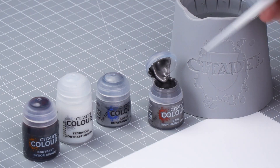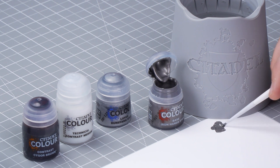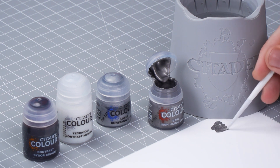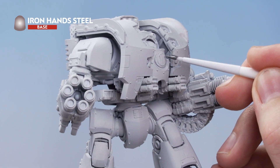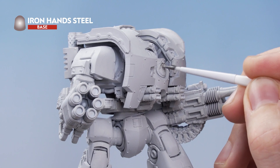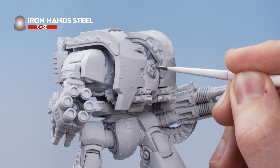However, the first areas that we're going to focus on are the silver metallics, and for this we've used Ironhand Steel. So what I need to do is get some Ironhand Steel onto my palette and thin it out with a little water. Then I'm going to start picking up all the areas that I want to be silver. When doing this, just take your time picking out the areas, and if you get lost where the silver areas are, just remember to check the box out.